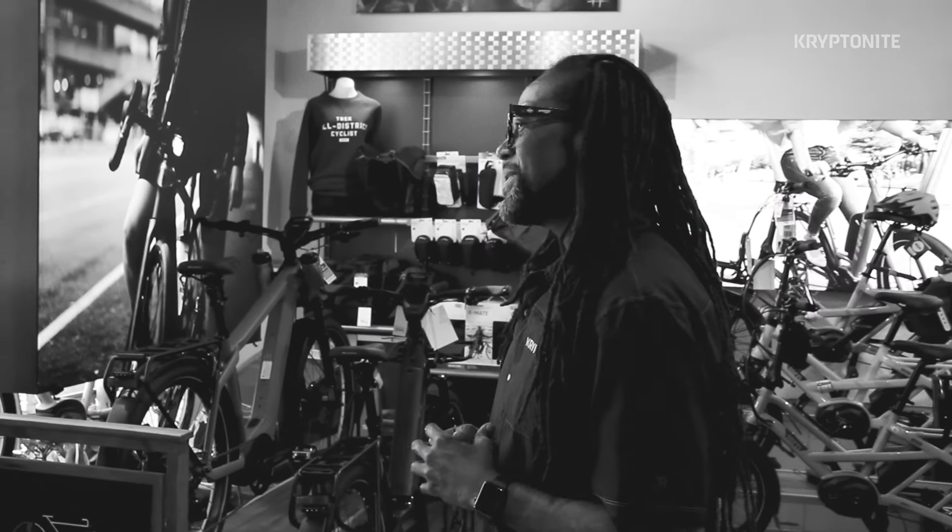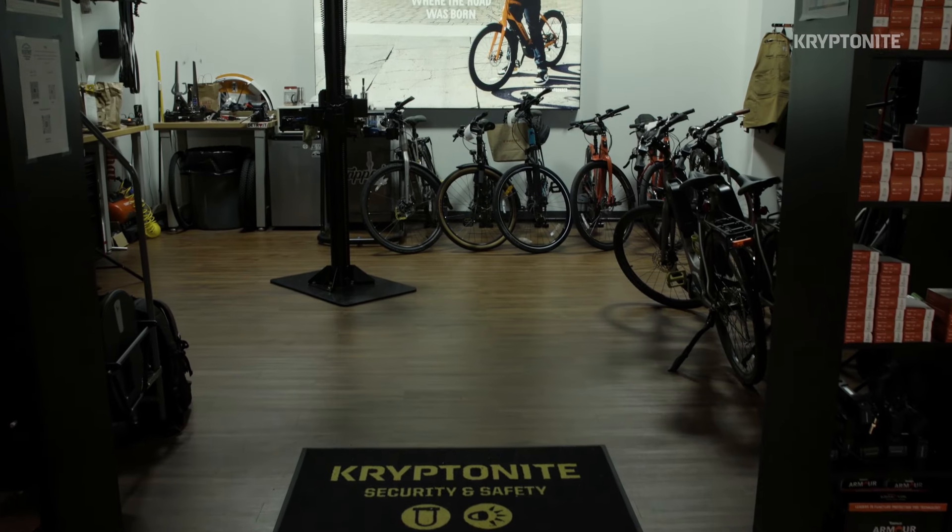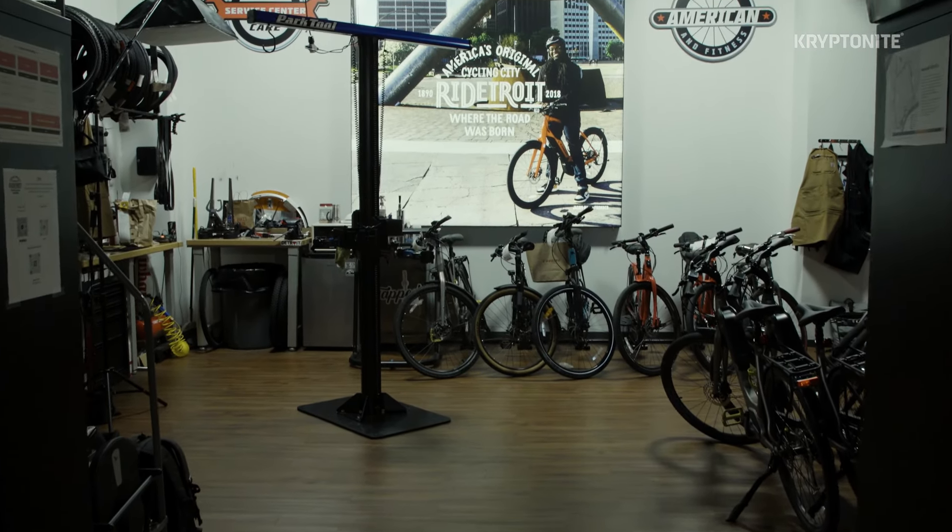Hey, I'm Jason with Electric Avenue Bikes in Detroit, Michigan. We're here with Kryptonite and today we're going to talk about how to properly lock your e-bike. E-bikes are an expensive investment and a high value target for thieves, so it's important that you lock your bike in the most secure way possible.